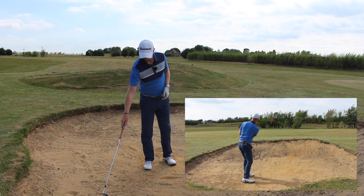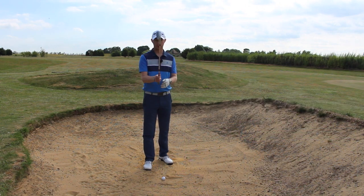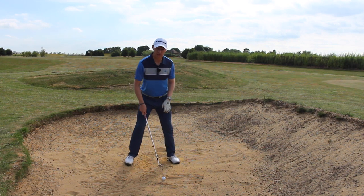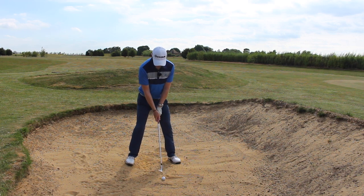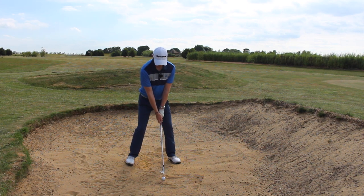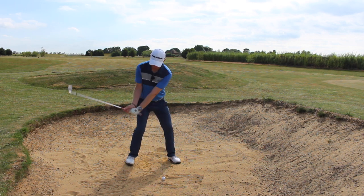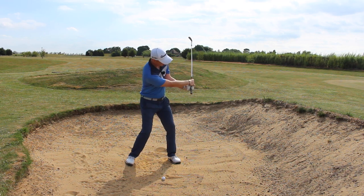Shot number two would be to open the club face a fraction and go into a wider stance — still square on, but open the club face a little bit. Again, if you can get your feet in there, that's great. Then instead of having your hands forward, set your hands back a little bit so the head is a fraction in front of your hands. This is going to be a real handsy shot — going up a little bit and then really throwing the head down and under the golf ball as you go through.